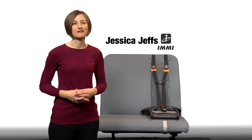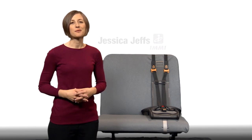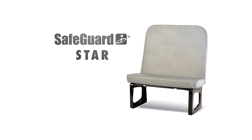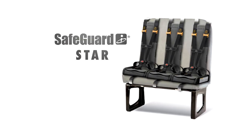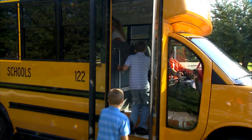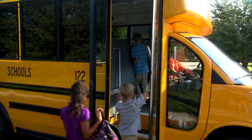Hi, I'm Jessica Jeffs with ME Safeguard Seats. Every day at ME we work to create new products that bring better solutions to your real transportation safety issues. One such solution is the Safeguard Star. Safeguard is the trusted and proven solution to keeping your students safer on their school bus. That's why more schools and daycares choose Safeguard Star than any other restraint system.